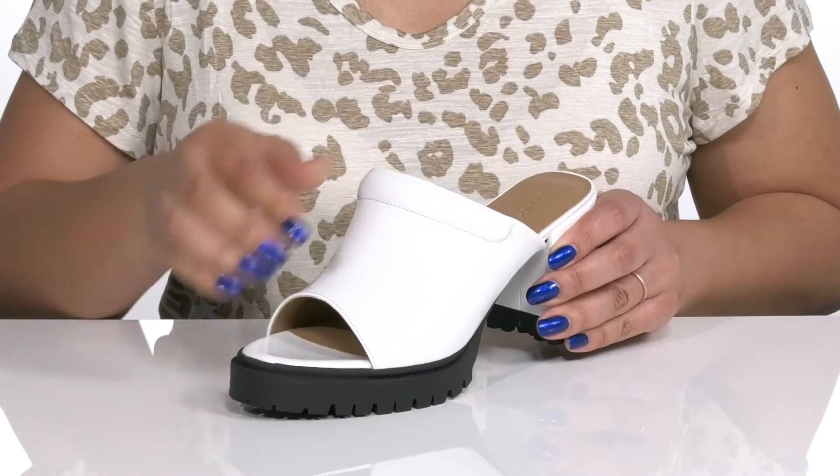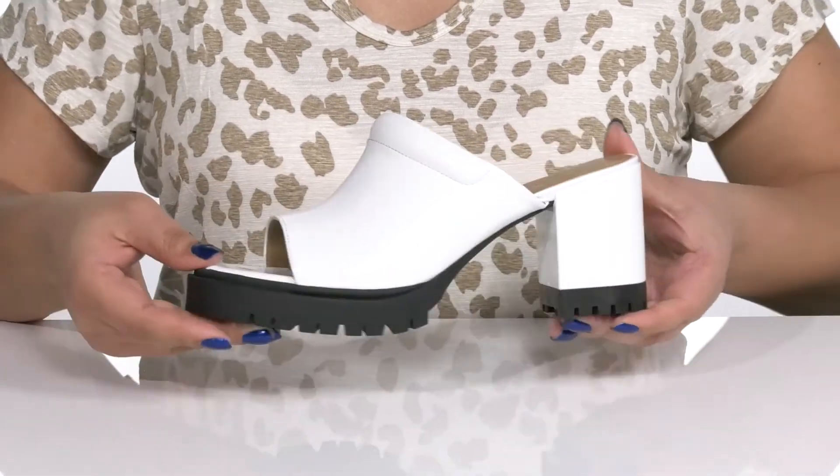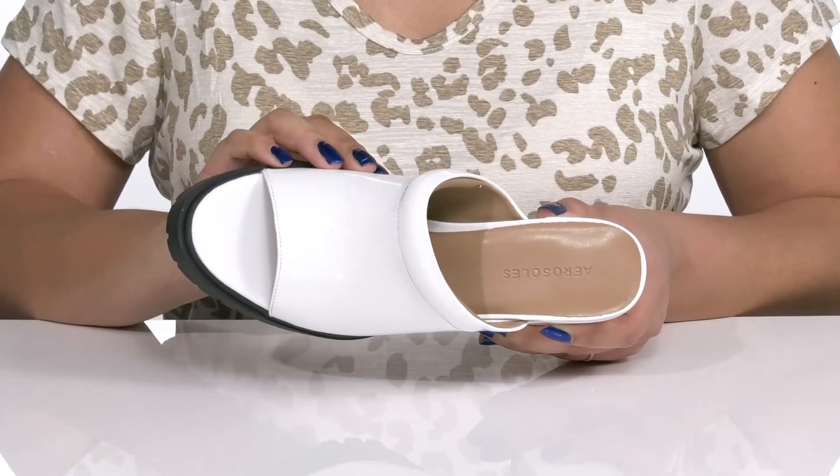The contrasting white and black design gives you a cool and stylish look you're sure to love. Inside there is a man-made lining with a cushioned footbed to keep you comfortable all day.